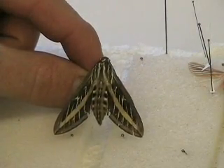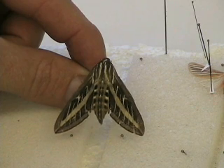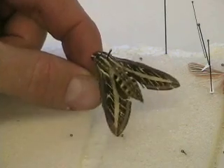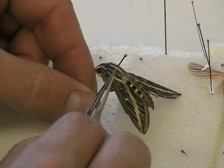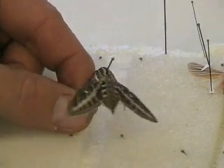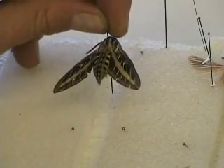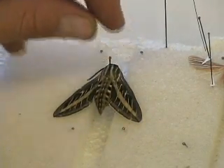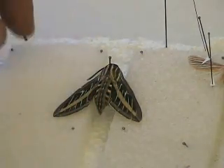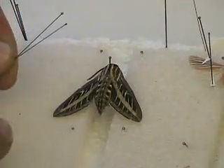This is a white-lined sphinx, Hyles lineata — one of the most common moths and a pretty easy moth to pin. I recommend it for beginners starting a moth collection. The body parts are easy to distinguish: head, antenna, thorax, abdomen, and wings. You can even see the tongue here. I've already put the pin through the center of the thorax just like a bee, then placed the specimen in the foam so the body is in the gap between the two pieces of foam. I'm going to spread the wings using double-aught or one-aught pins, which are good sizes for a moth this big.